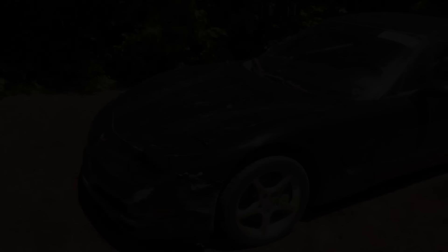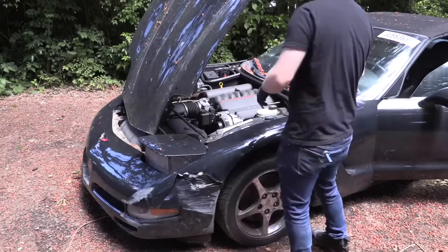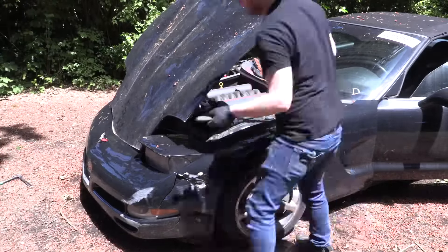This part of the build is one of my favorite parts where I get to just rip stuff off of the car that we don't need. So I'm just going to jump right into it. Let's get started and get the hood off. Got the hood off of there.